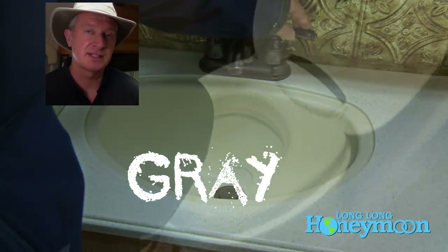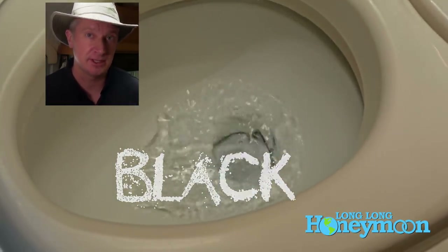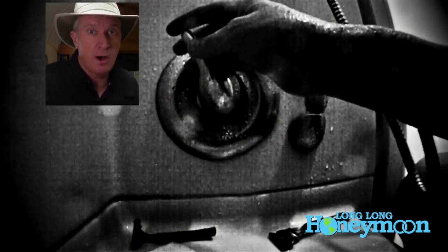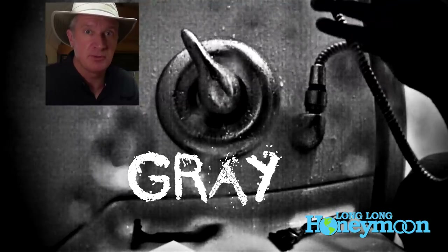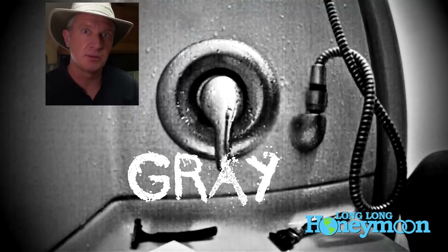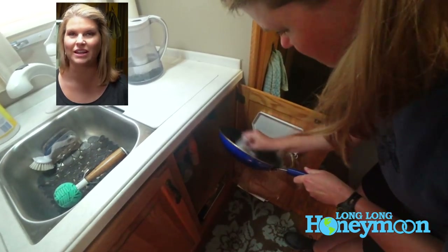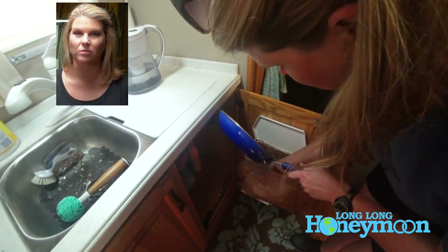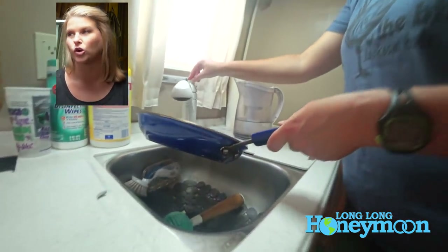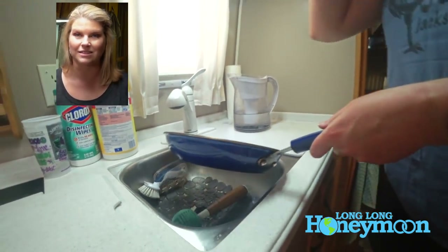Gray water is water from the sinks and the shower. Black water is the contents of the toilet. Gray water is mostly soapy water — shampoo, soap from the shower, soap from the sinks — but there's also sometimes some food residue. Before you wash dishes or put anything in the sink, make sure you wipe it down with a paper towel into the trash to reduce the amount of food particles or grease getting into that tank.